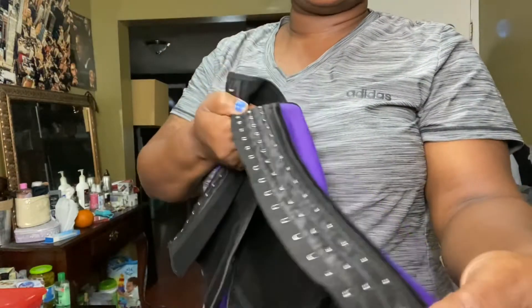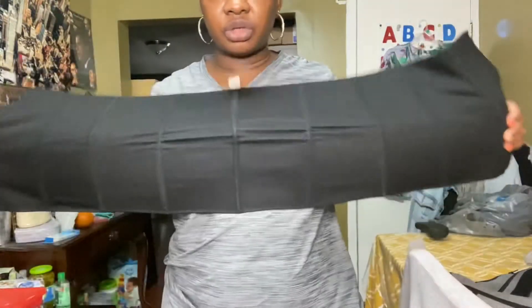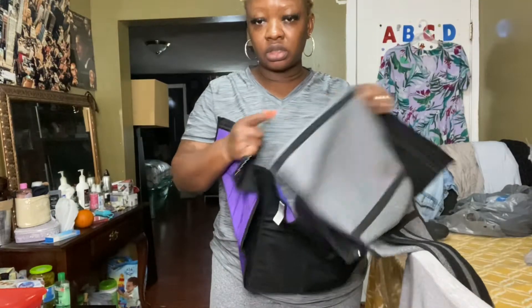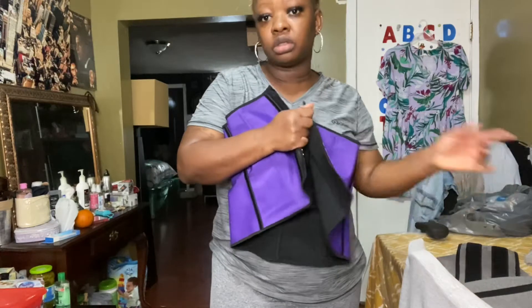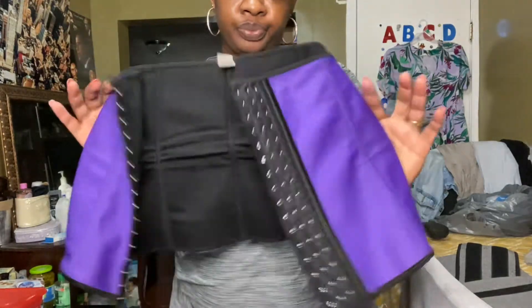Like I said, it has three hooks here. This is a size large, by the way, and I've had this for over two years. The maximum hours I've worn this is eight hours — I don't go over eight hours because of the bones. The bones on this one are more comfortable than the other, but this one will snatch you more. There are pros and cons to everything.